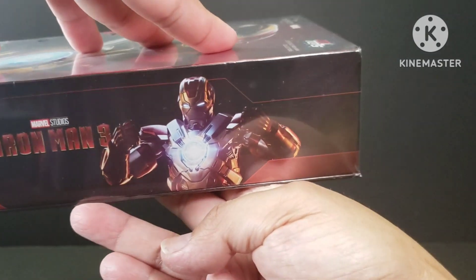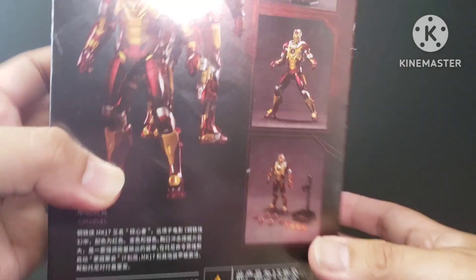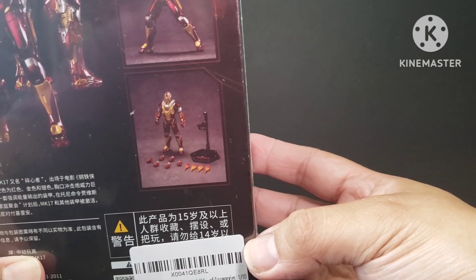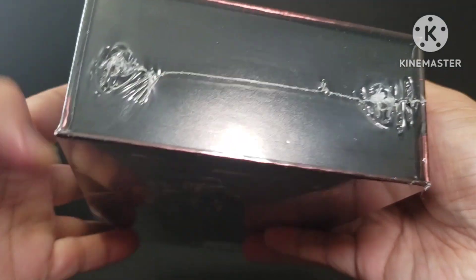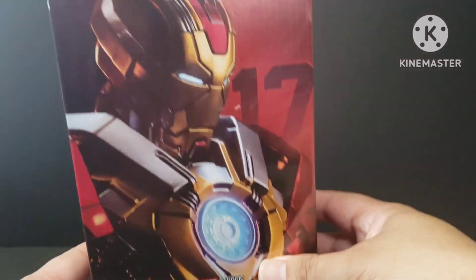On the side you can see this Iron Man looks cool. At the back it comes with some accessories as well — you can see them at the bottom, on the side, and on the top. So let's go ahead and unbox this and see the Iron Man Mark 17.